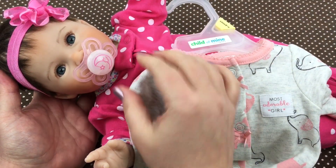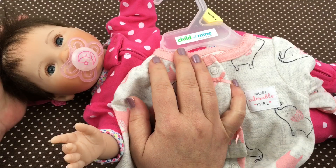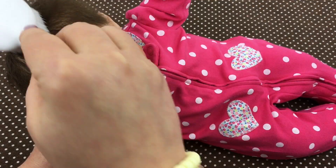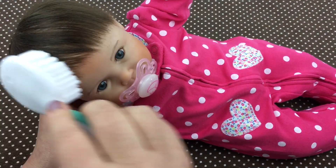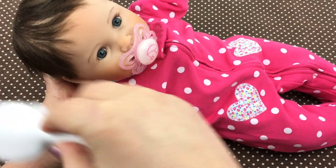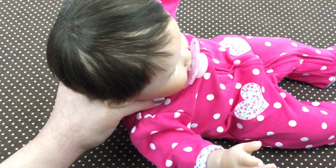That looks really cute on her. Let's go ahead and take her headband off. Her little hair gets so messy — look how messy it is. I'm going to comb her hair down real quick. I want to get some kind of spray to use in her hair. I don't know if I should just use water. What do you guys use in your baby's hair? I've watched different videos and seen a couple of different things, but I don't know what the best thing would be.